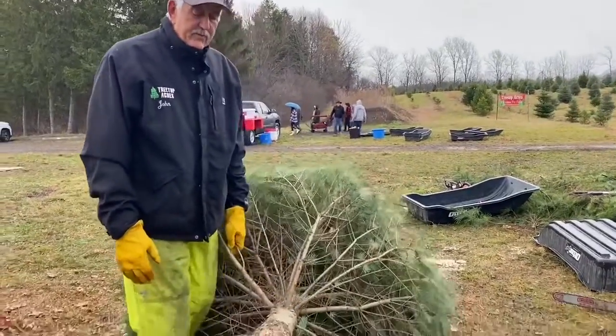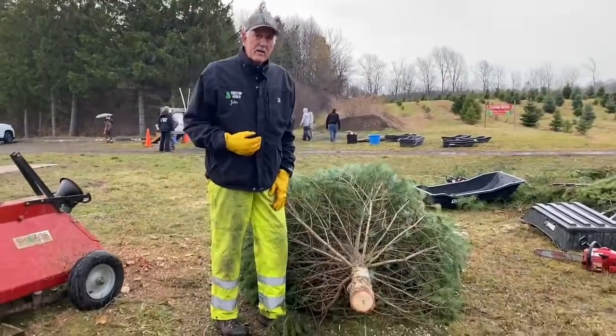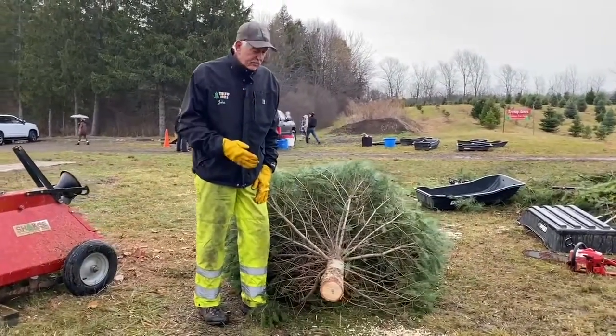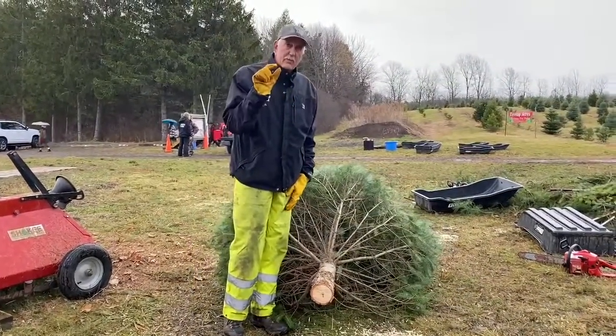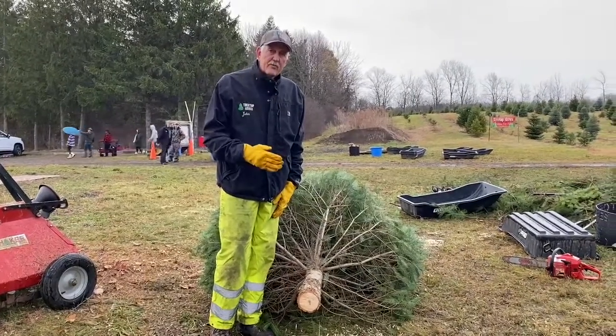If you're leaving it for a little bit longer than that, any time you bring the tree in, it should be resurfaced with about an inch off of the bottom — three quarters of an inch to an inch — a fresh cut, bringing it in so it can start drinking the water again.